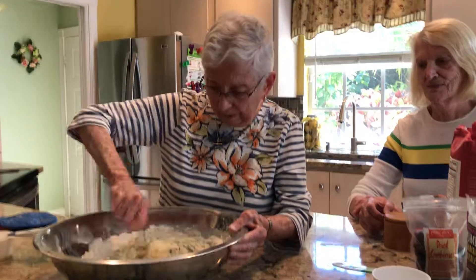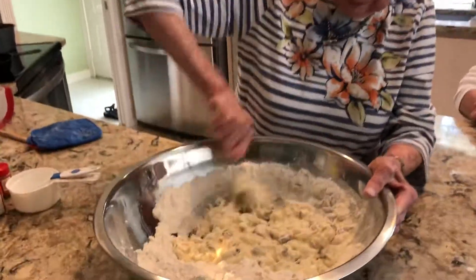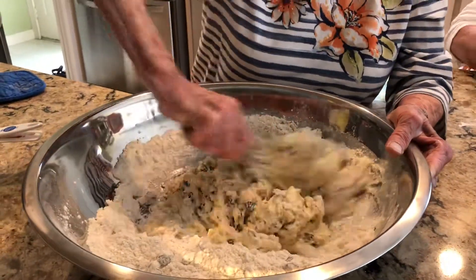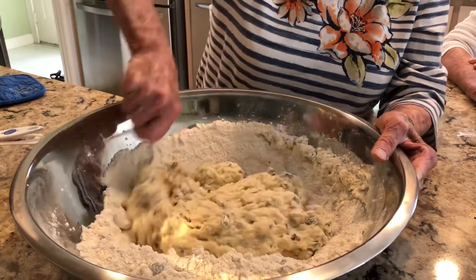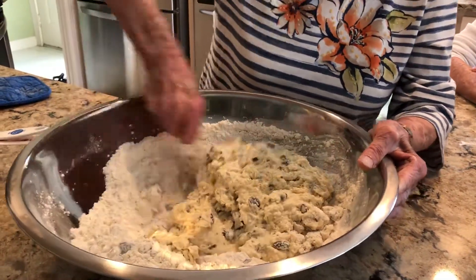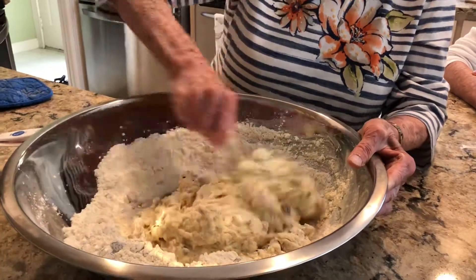And then you just mix it around and around and around — just keep mixing until all the ingredients are incorporated, and then you can handle it by hand.